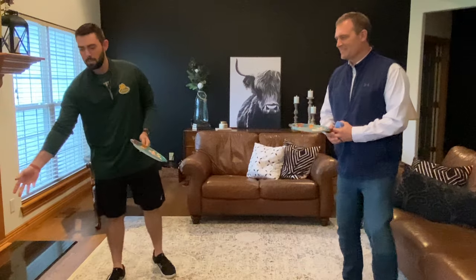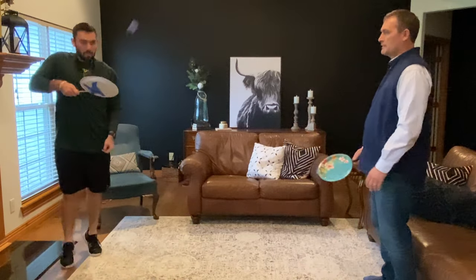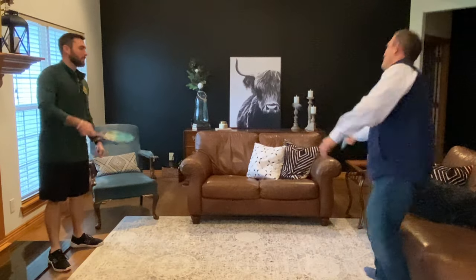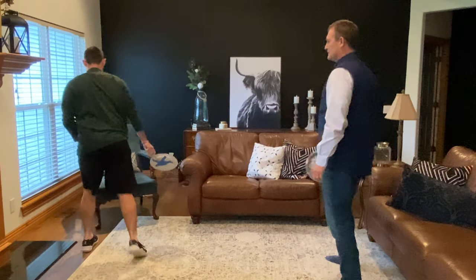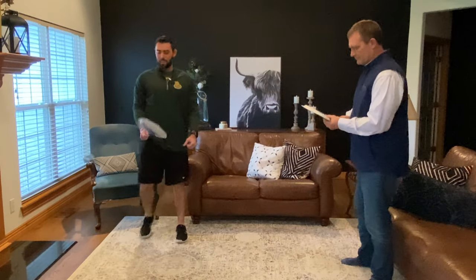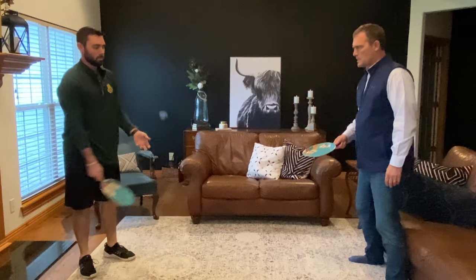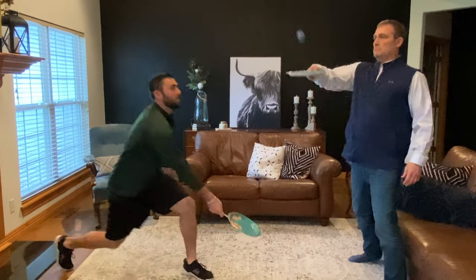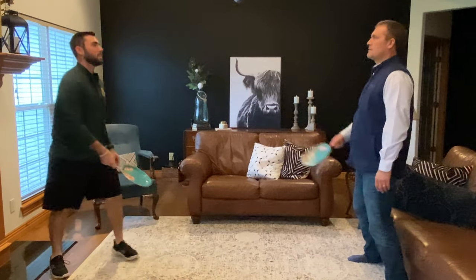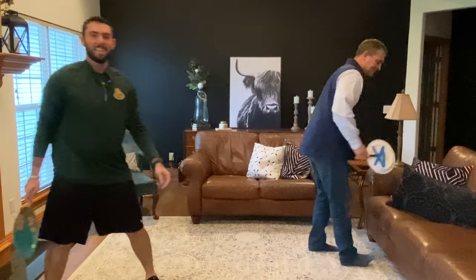Now you just need one ball and you're going to volley it back and forth. And when you're doing this, try to see how many times you can hit the ball without it falling to the ground. And that is homemade Battledore.